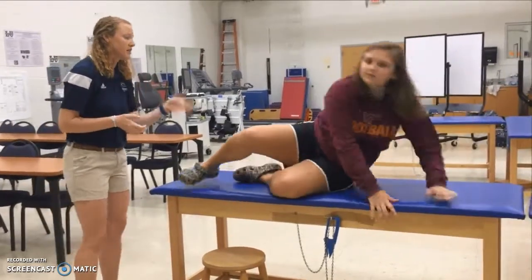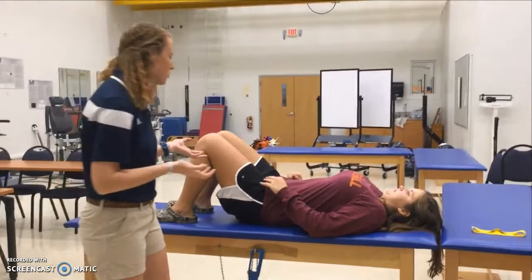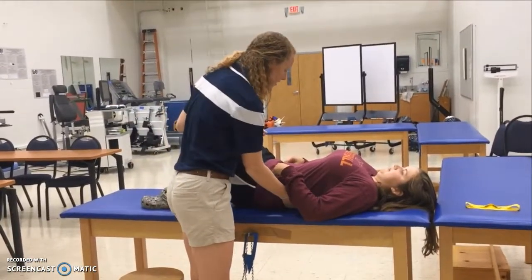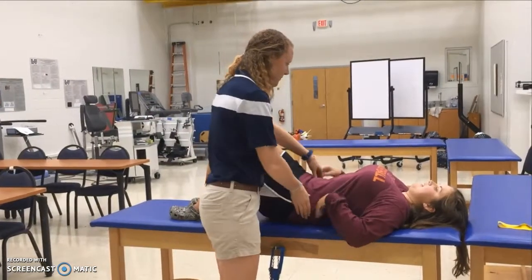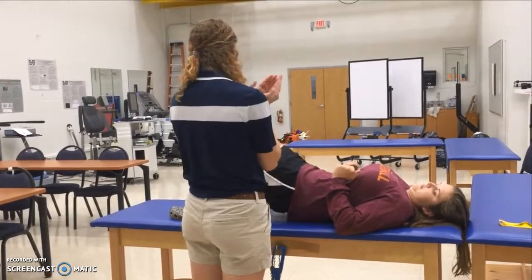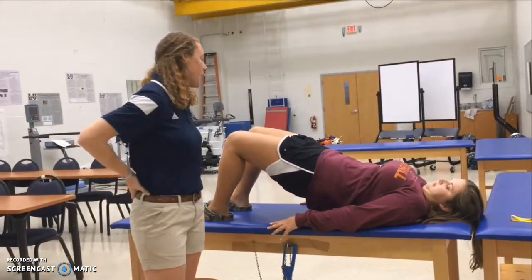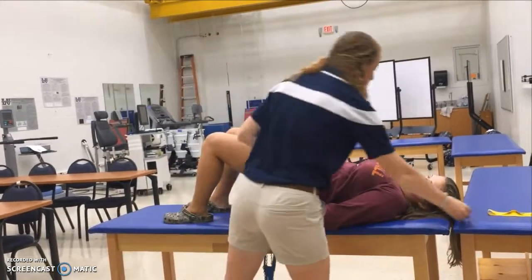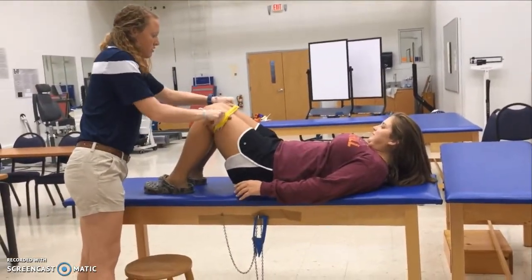Next is the double leg bridge. She'll make sure her low back is pressed firmly against the table by activating her core and pressing the low back down. Once she has that, she'll lift her glutes off the table while keeping her low back down. As she gets comfortable, intensity will be increased around six to seven weeks by adding resistance.